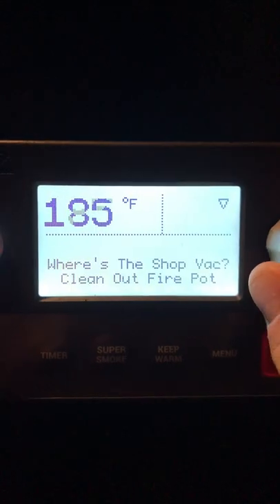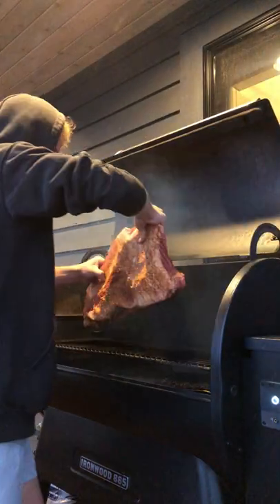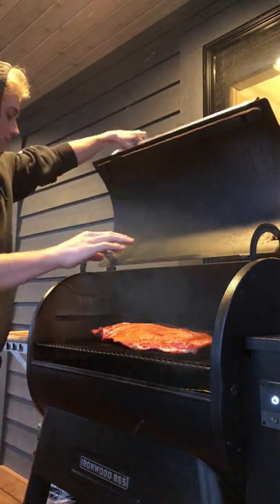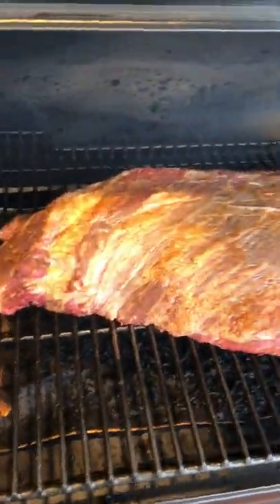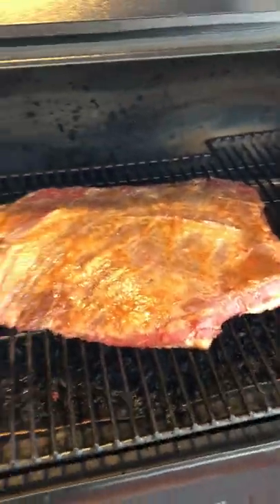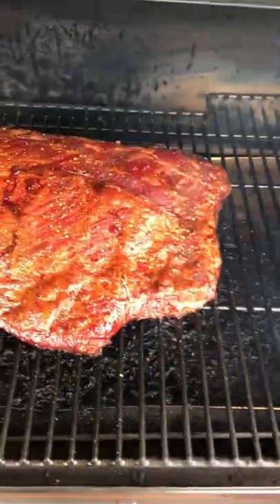Set your temperature and toss that bad boy on. Now it cooks for 12 hours. Every hour you gotta spray it like so. Halfway done, looking pretty good.